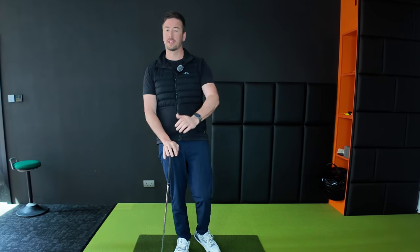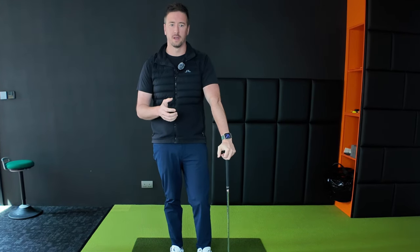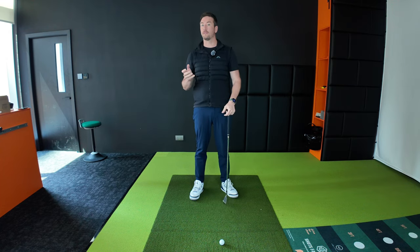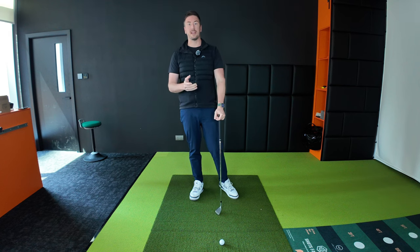Hi guys, welcome to the video. Today I'm pretty excited to share this one because it's something that really changed the way that I played golf. Today's video is going to be a lot about tilting in the golf swing, which is something that I find many golfers misunderstand — what tilting is and what the role of tilting is in the golf swing.